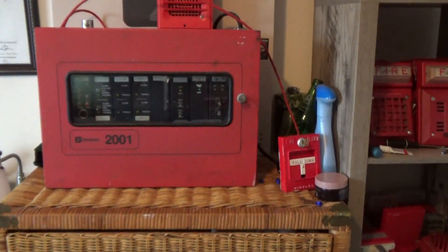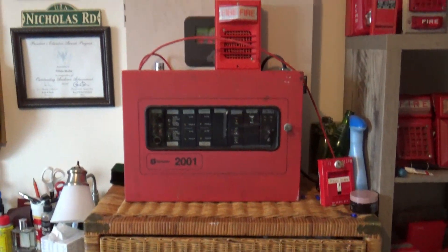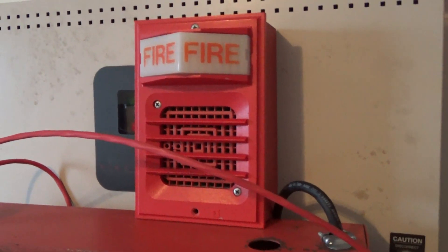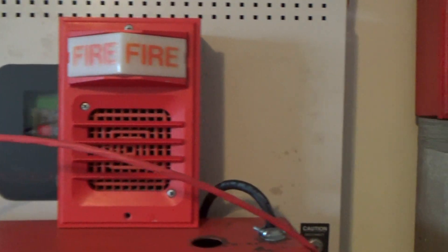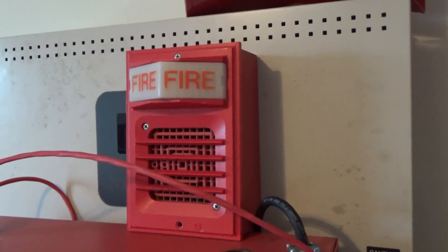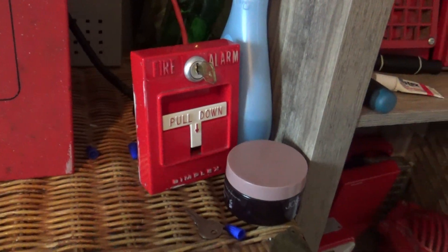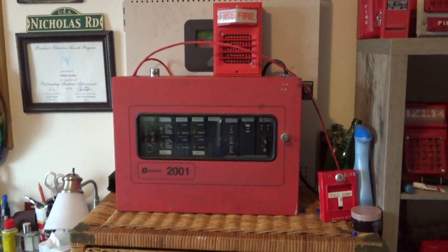What's up guys, in this video I'm going to be doing Simplex 2001 system test number 2. For the notification device, we have a Simplex 2901-9806 horn on a 2903-9005 light plate on a 696-969 back box, and for the pull station, we have a Simplex 4251-20 T-bar. Let's get to this test.